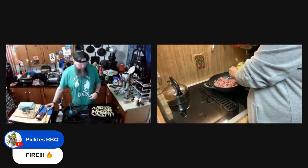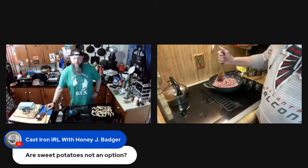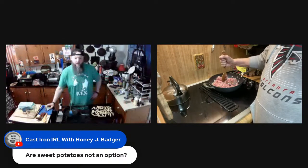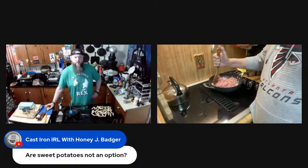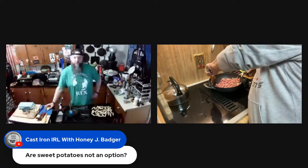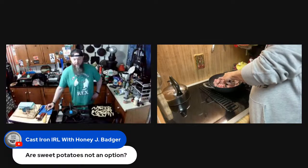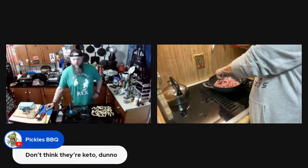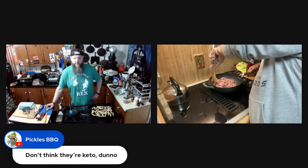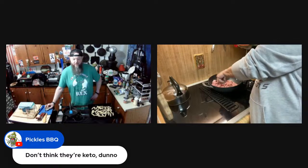Sweet potatoes are not an option — at least not for strict keto. It would be dirty keto at best, because of the natural sweetness. The only root vegetables that are technically keto are rutabagas, turnips, and radishes. Technically, jicama fits too.